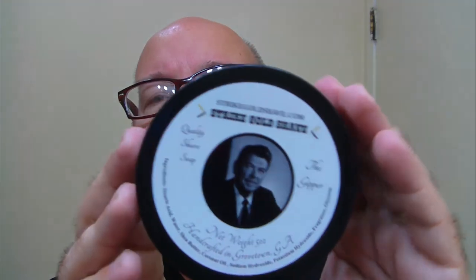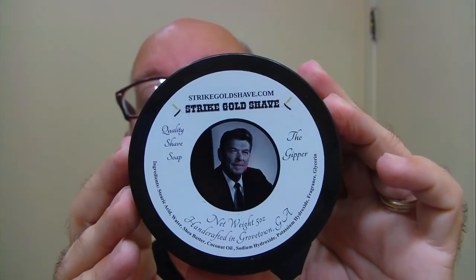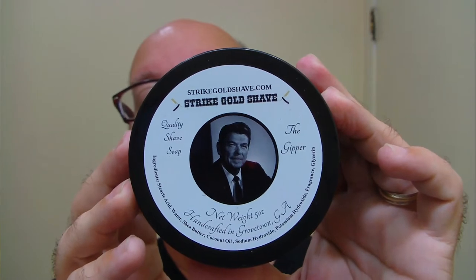Good morning folks. This morning's soap is from Strike Gold Shave. This is the Gipper. I have a scent profile down below.